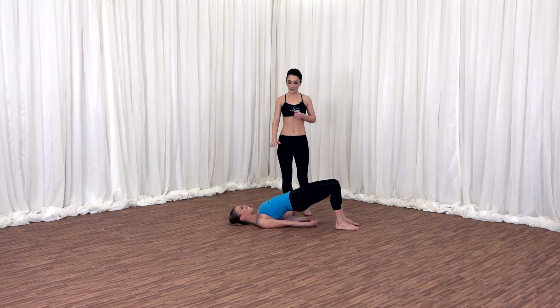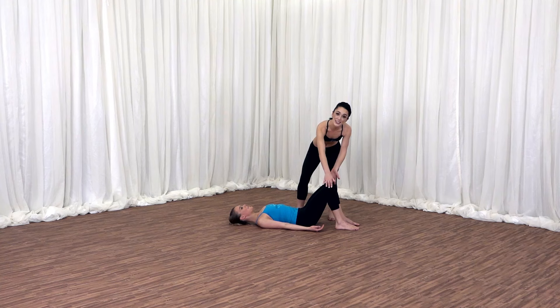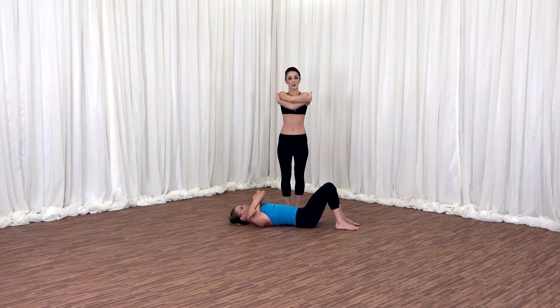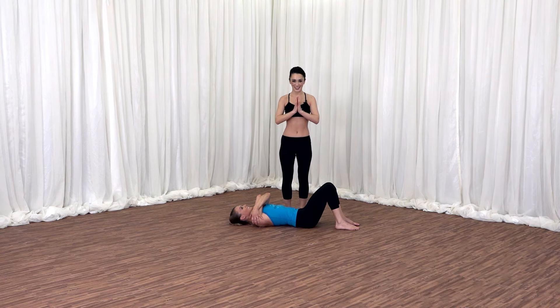Go ahead and release your ribs. Release the arms. Keep your feet apart, but just bring the knees together. Then bring the arms all the way across your chest. Embracing all your hard work. We look forward to your next practice with us. Namaste. We'll see you next time.